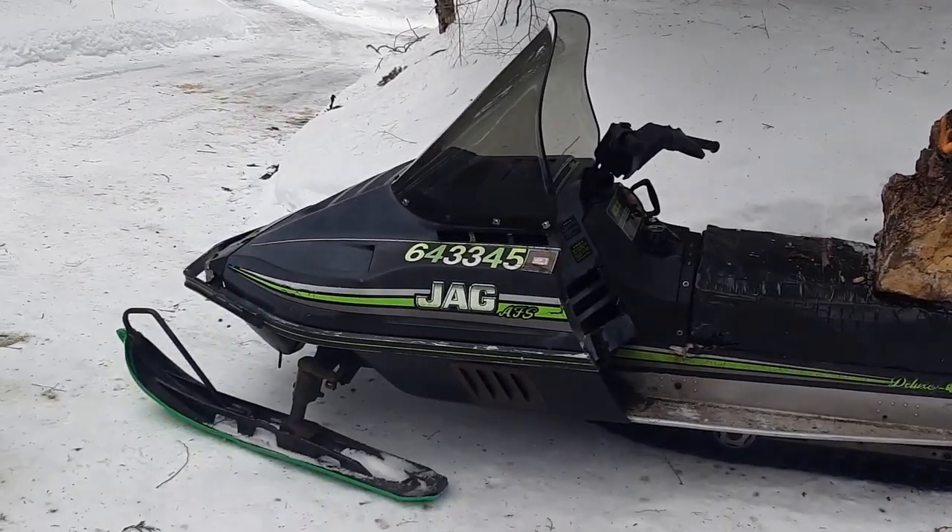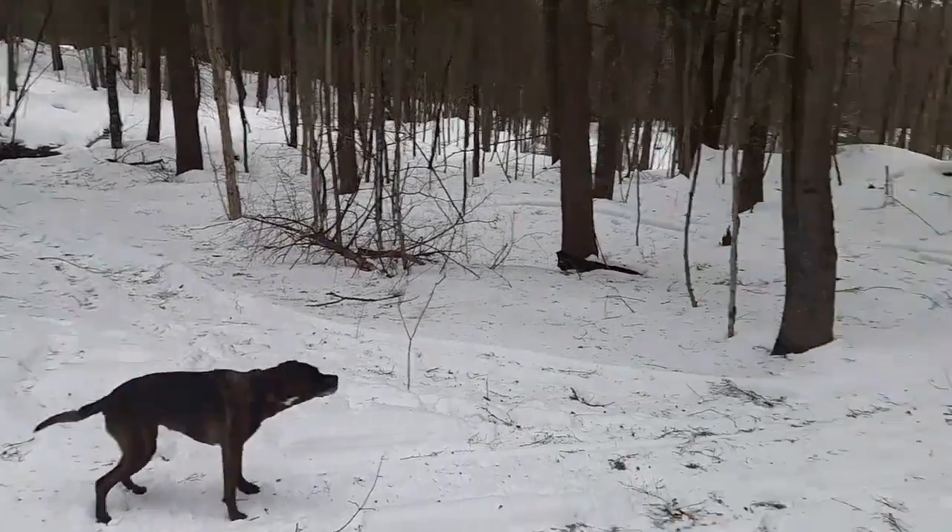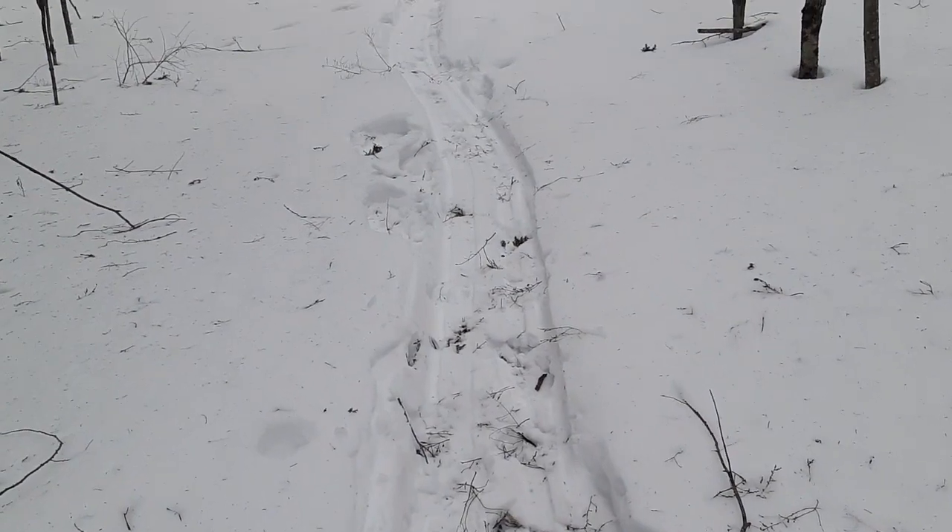Well, this is one way to do it. Okay, we're back at the end of the snowmobile trail. This should be a little easier as we're making a little toboggan trail now.